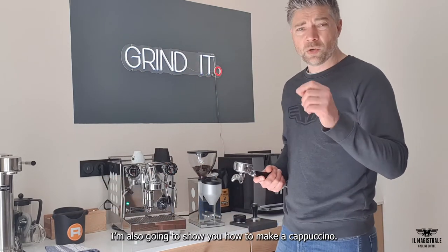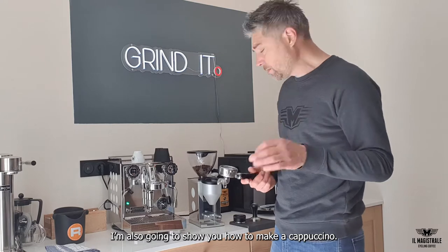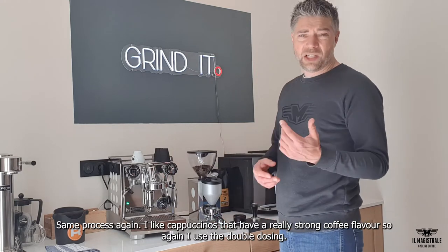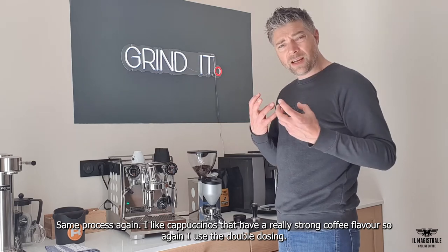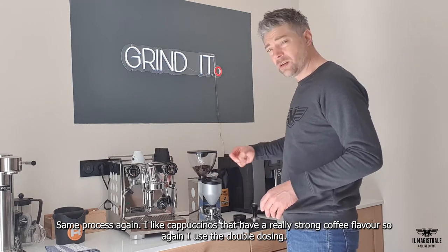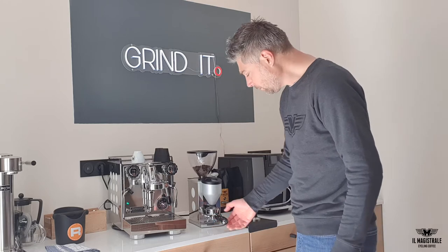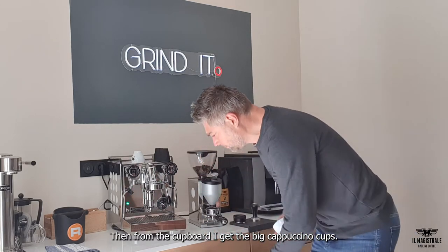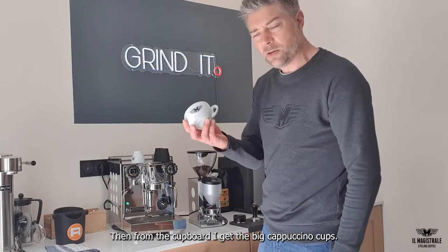I'm also going to show you how to make a cappuccino. Same process again. I like cappuccinos that have a really more coffee flavor, so again I use the double dosing. I get the big cappuccino cups from the cupboard.